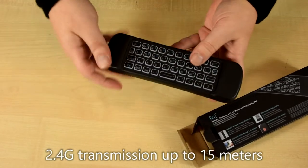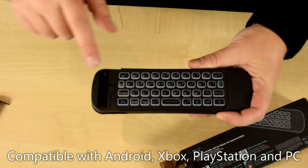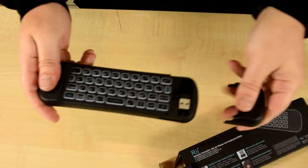On the back you have a full QWERTY keyboard. So how to insert the batteries — it goes into two places, one battery here and the second battery here.